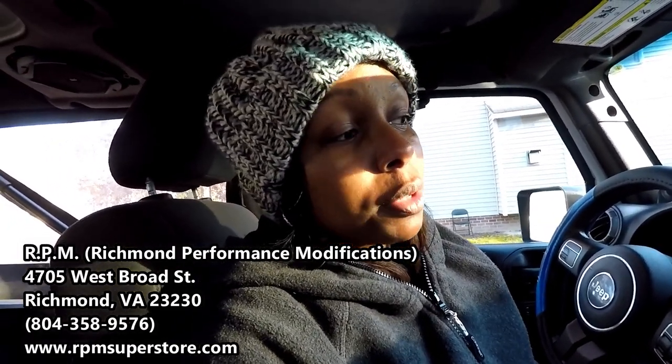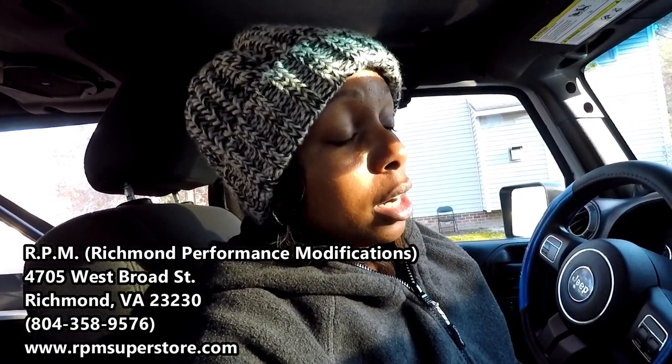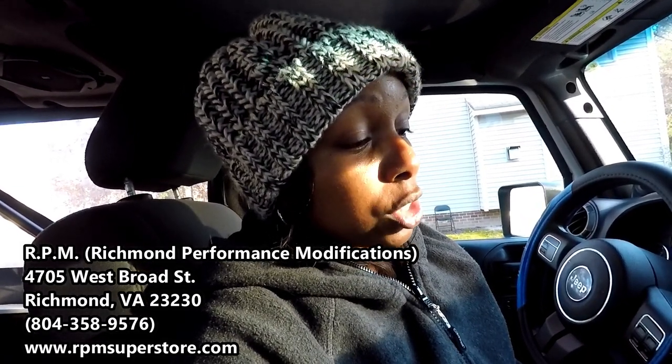Because it's so cold outside I can't apply the peel coat myself, so I'm taking it to a shop. You may have heard me mention RPM — Richmond Performance Modifications. They can heat up the wheels inside the shop and apply it for me.